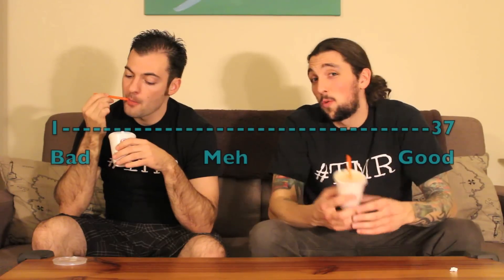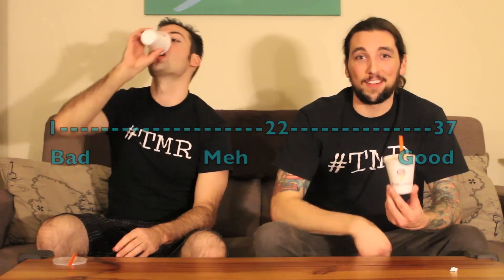This kind of threw me for a loop. I was just expecting that classic pumpkin spice flavor, and I got more of a real pumpkin kind of flavor from it. It wasn't bad, it was just different than what I expected. On a scale of 1 to 37: 35 out of 37. 22 out of 37. Thanks for tuning in to the 2-Minute Reviews.